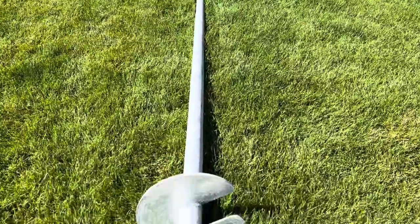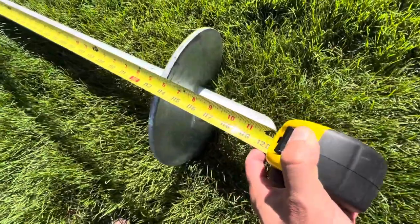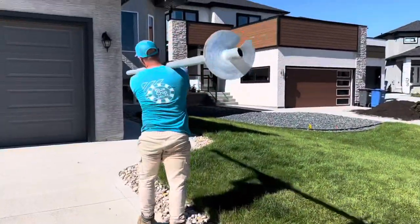This is our helical pile. The standard pile used by Blue Chip Decks is a 10-foot long, 5,000-pound galvanized helical pile.